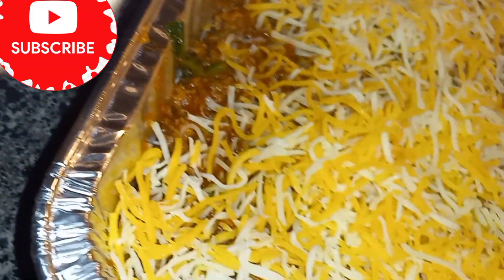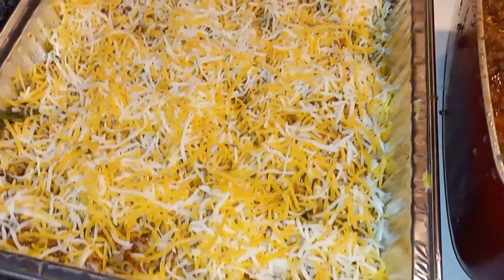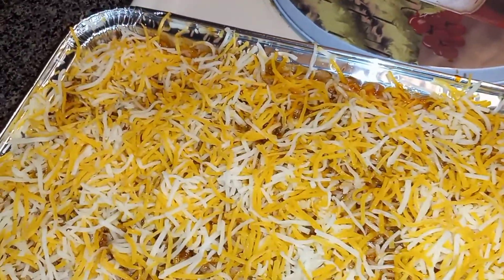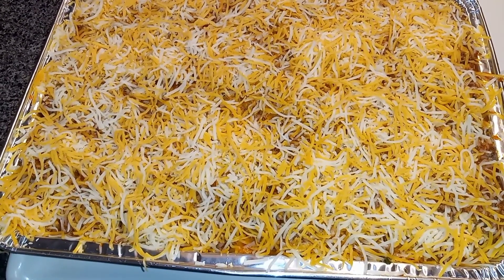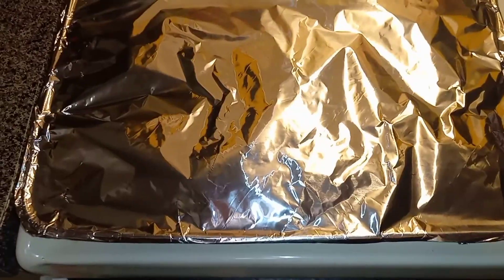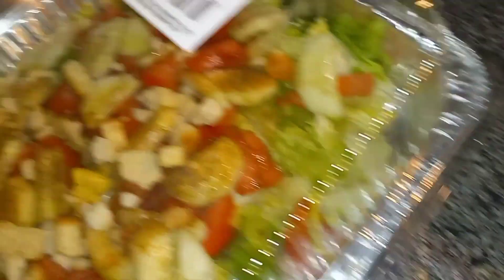When it melts, you don't want any open spots — you want cheese everywhere. When you get a bite, it could be extra cheesy or just taste right with cheese alone. As y'all can see, everything is looking on point and just about ready to go in the oven. I'm putting foil on it now — look at that! I'm about to put this in the oven for about 30 to 45 minutes. Foil is on, it's ready to throw in the oven.